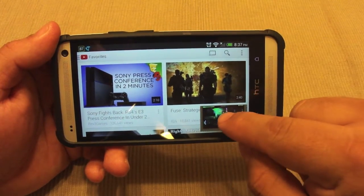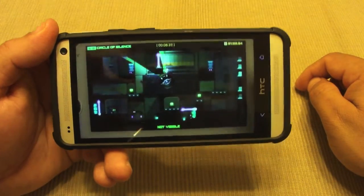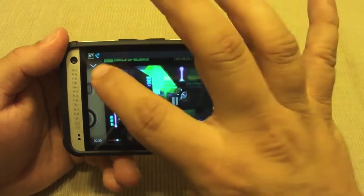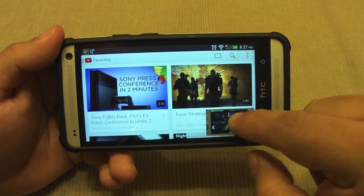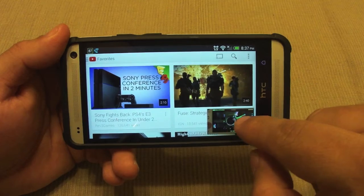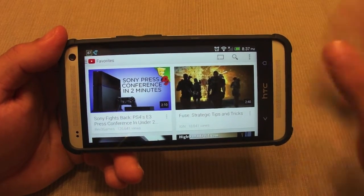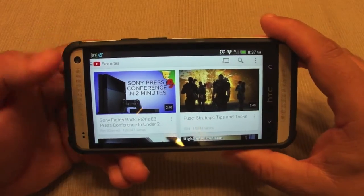You can slide up and it will expand the video again. For me, it's way easier to just tap and that's it. Also, if you want to get rid of the video, you can swipe it and it will automatically dismiss and disappear the video. That's very cool.